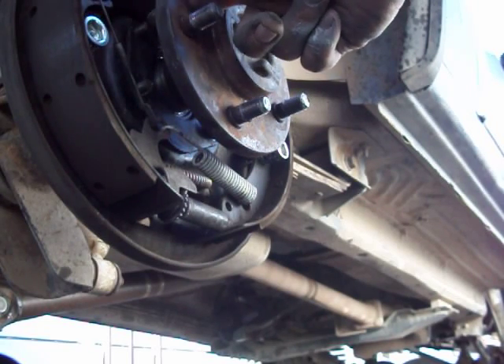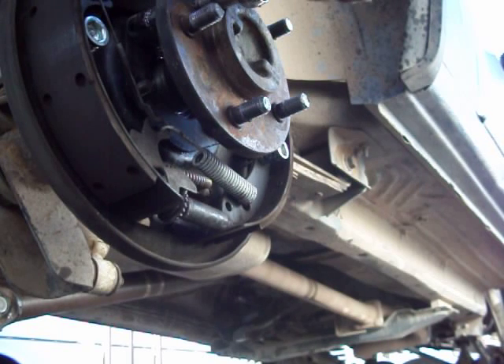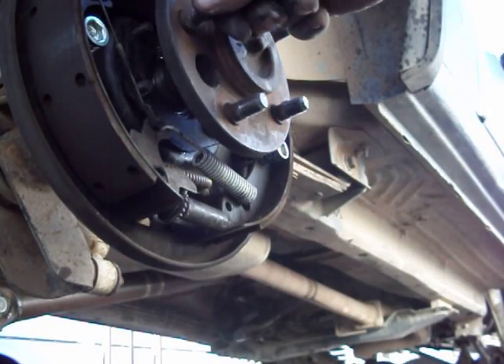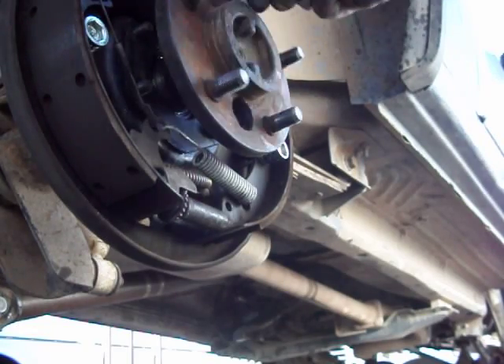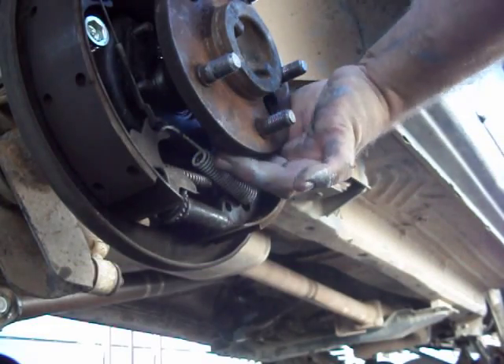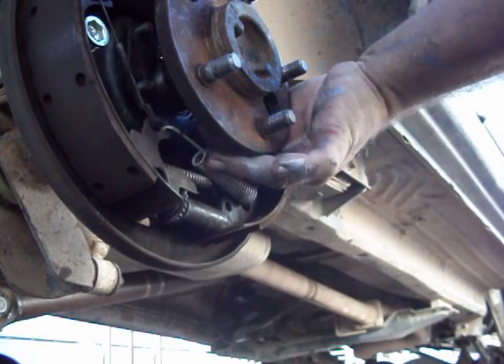What you do is spin the flange and that allows you to get in there with your ratchet and socket — it's going to be a 14 millimeter or 9/16ths — and you need a short extension. You take that one off, then spin it around, get down to the next one, take it off, and go around the other side and so on.